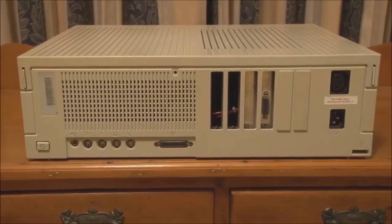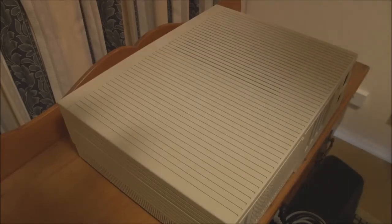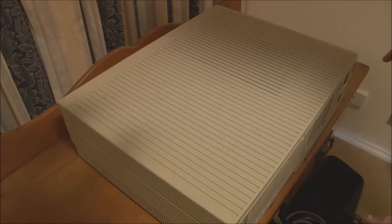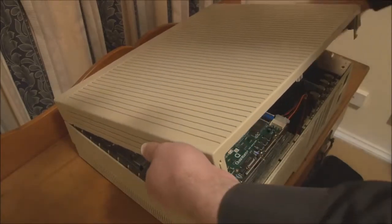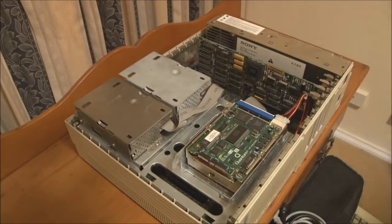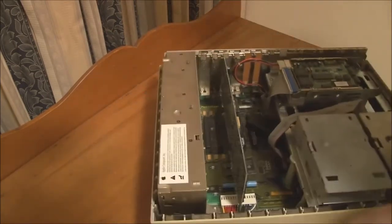Now we'll take it apart. Taking a Macintosh 2X apart is identical to taking a 2 or a 2FX apart, because they share the same case and the same internal layout for all of their components. The first step is to remove the top cover. To do that, we have two latches — little clips on the back. Push in on those, lift the back of the top cover up to about here, and then you can carefully release it from the front. And off it comes. I'll just rotate this so it's facing the front.